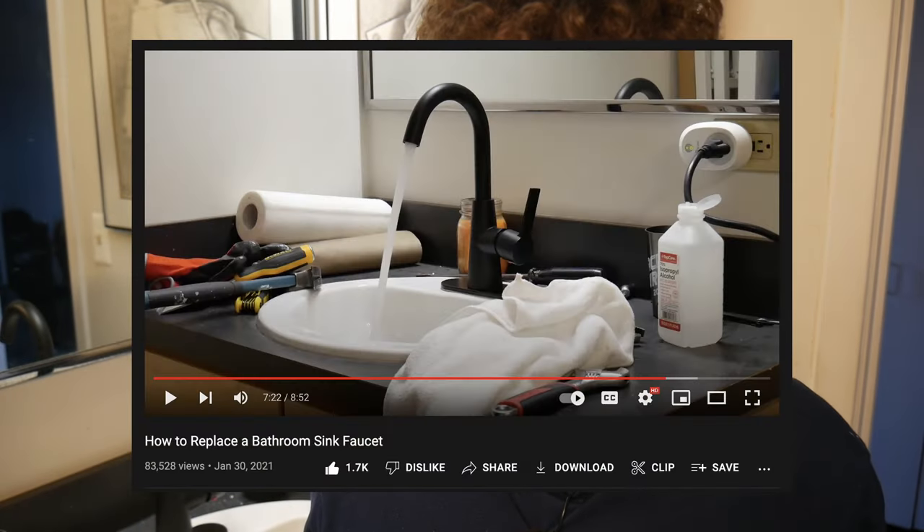In the previous video I installed this faucet, and a lot of people were asking about the drain because I did not show that. So here's the follow-up video showing you how to install this drain.